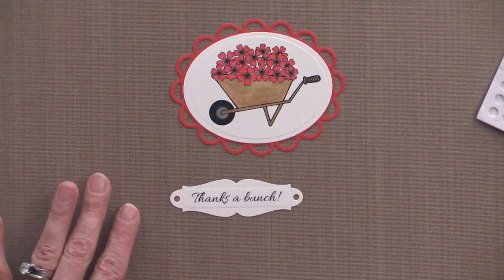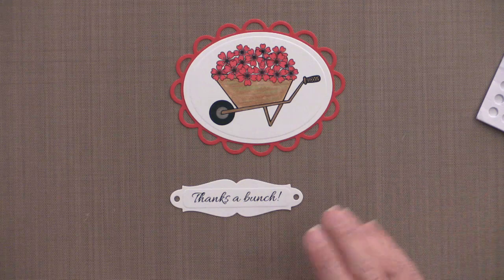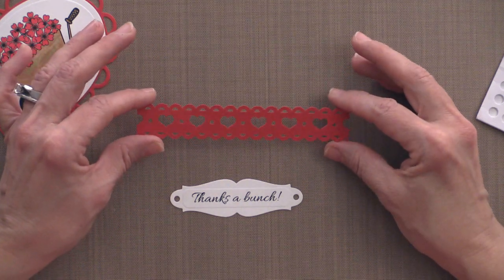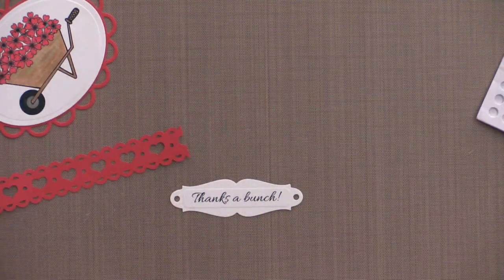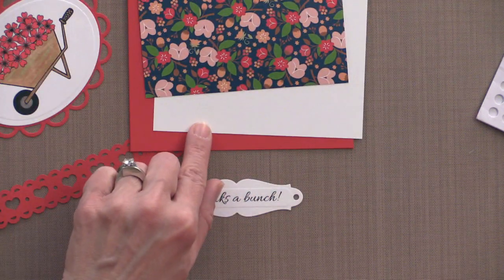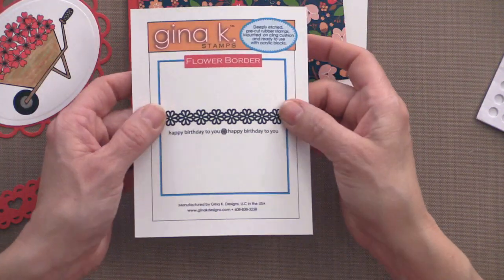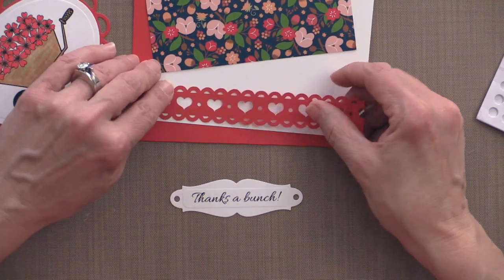I cut a pretty red hot strip using my Silhouette electronic cutter — this file is available in the Silhouette store. If you don't have a Silhouette, there are beautiful border dies or punches out there. Or, instead of this border at the bottom, you can stamp the new flower border across the bottom and either emboss it in red or stamp it in red hot to match.